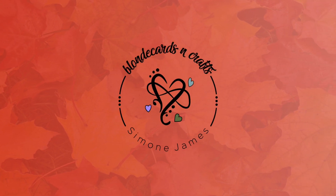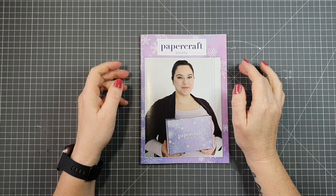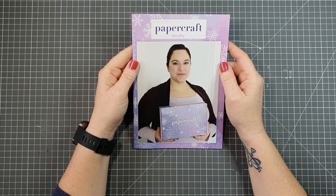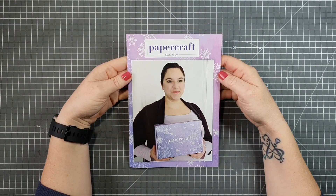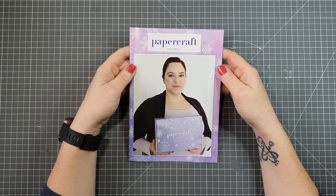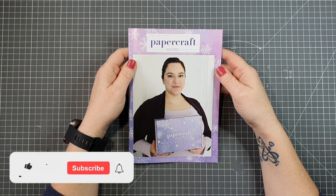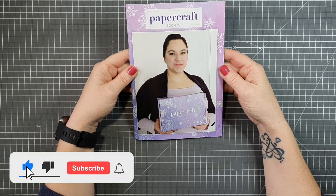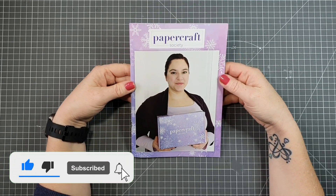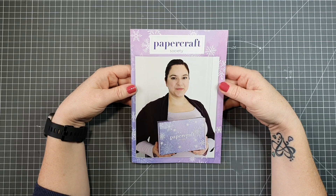Welcome to Blonde Cards and Crafts, let's make something together! Hello crafters, today we are going to be using the Papercraft Society box 38 products to make our card. Our card is going to be an envelope gatefold style card. I just wanted to show you this is Sasha Reed, she has inspired the products that came inside the box.